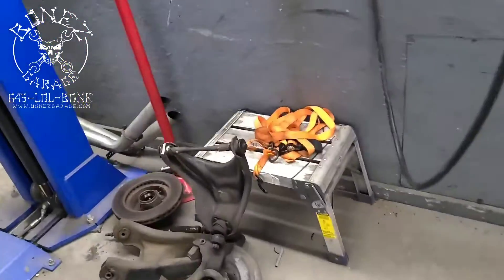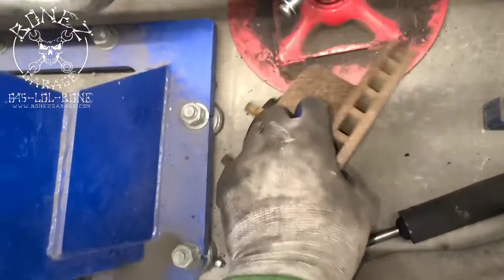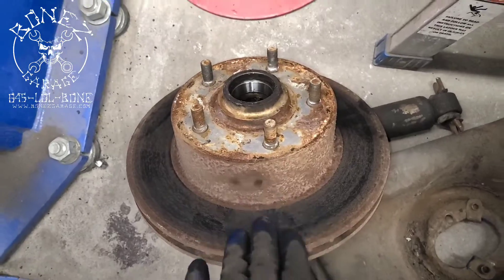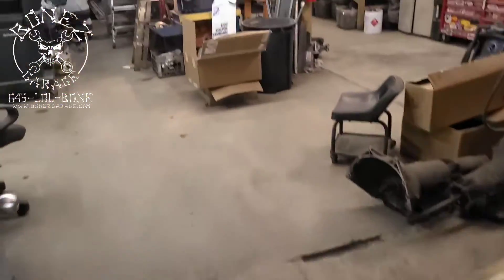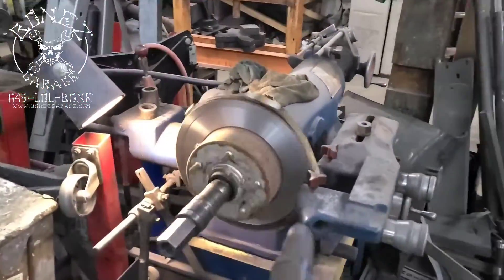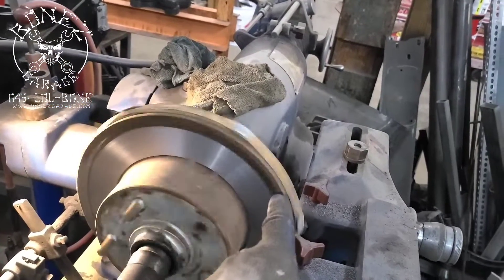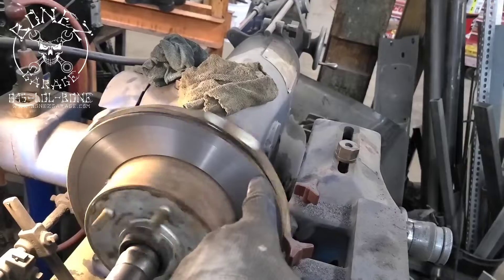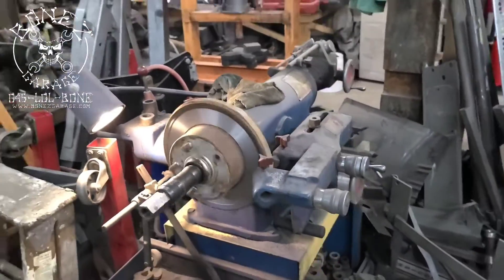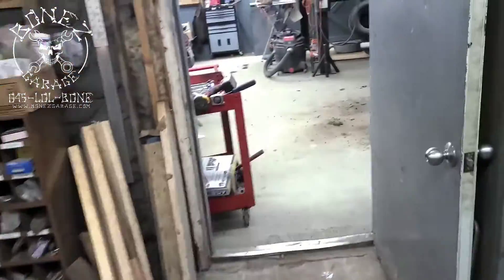We have the whole front end off and his rotors needed a nice cut. If you look, they had enough meat on them but you can see how rusty and ugly they are and how much glazing they have from the old pads. So we brought them in the back, put them on the brake lathe, and we're giving them a nice cut. You can see right there where that dark spot keeps going around — that was where the rotor was warped.